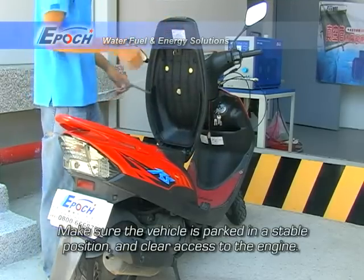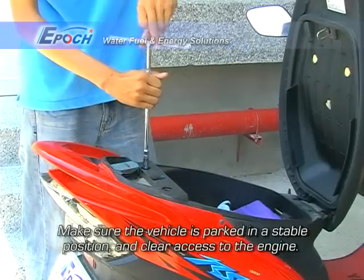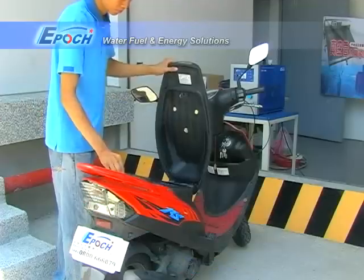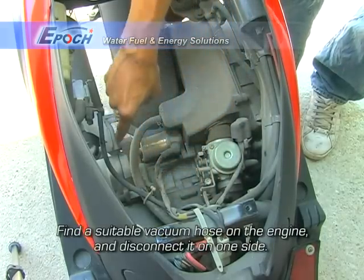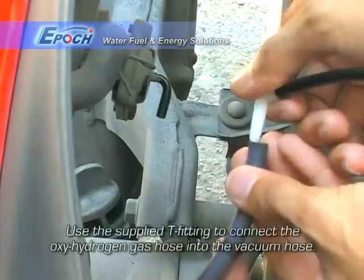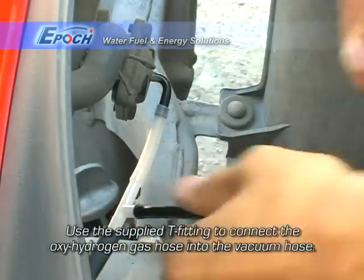Make sure the vehicle is parked in a stable position and clear access to the engine is available. Find a suitable vacuum hose on the engine and disconnect it on one side.